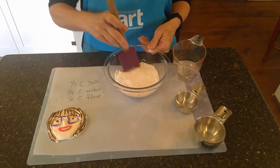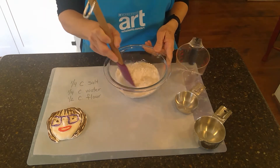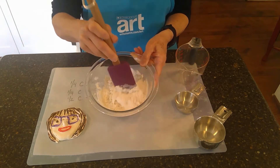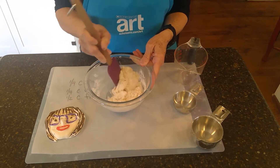Just kind of get them all in there together, and then I'm going to put in my water, and it's going to kind of be a little bit of a sticky mess. So I'm just going to mix that around a little bit till it starts to stick together.